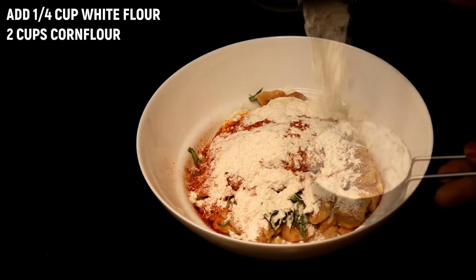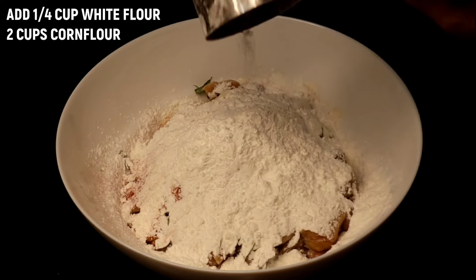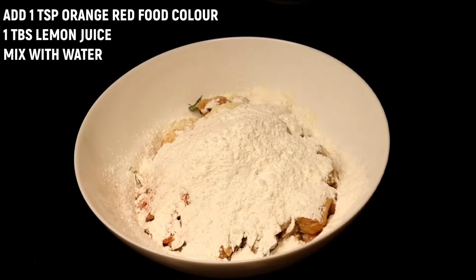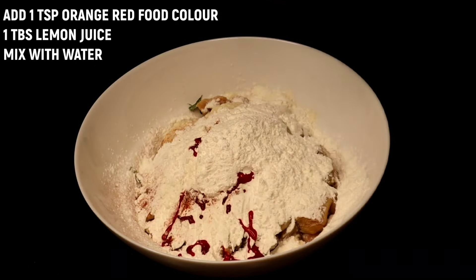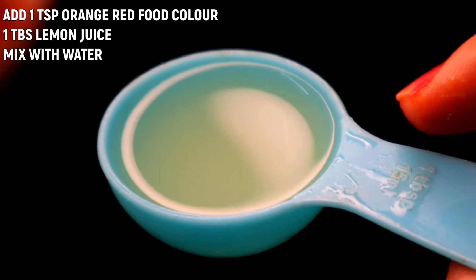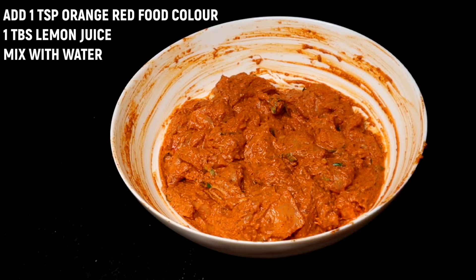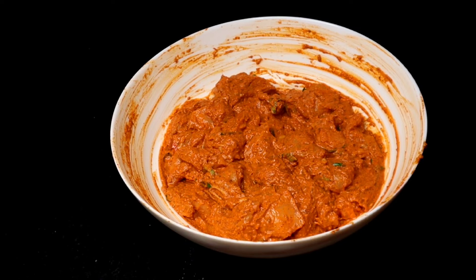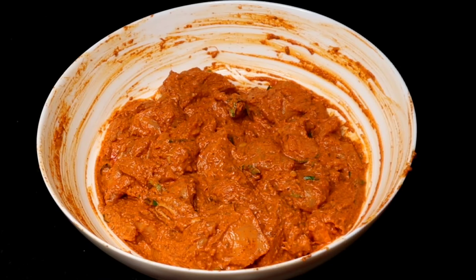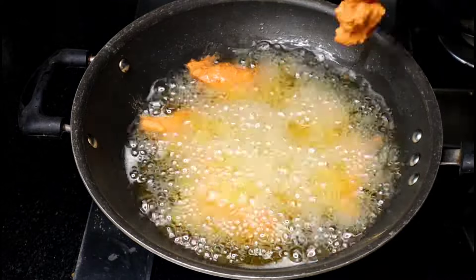Add 2 cups of corn flour, then add 1 teaspoon more. Add 1 tablespoon of wings, 1 tablespoon of chicken 65 masala, and half a cup of flour. Mix the chicken together for about 10 minutes, then fry the chicken. Fry the chicken 2 times.